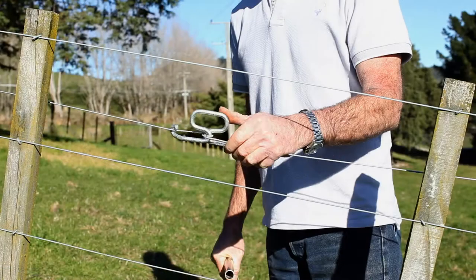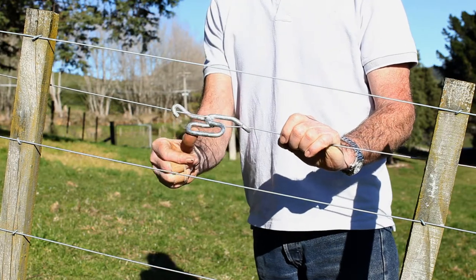And of course, any time the wire goes slack, you can just give it another half turn to tighten it up again.